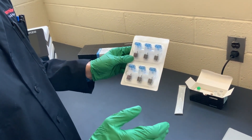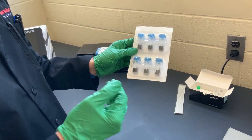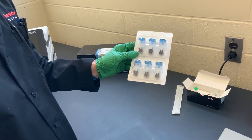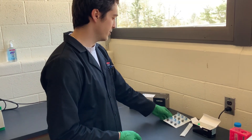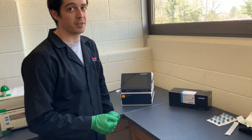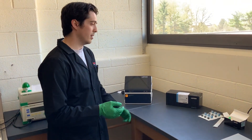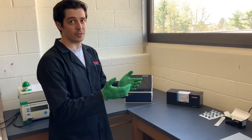They also have a higher-throughput method, which we have the capability of running here, that can run 16 cell lines or electroporation protocols simultaneously. In each of these devices, they have electrodes at the bottom that interact with components inside the nucleofector itself. It's important to be sure that when you place your cells into the cuvette, they're in between those electrodes.